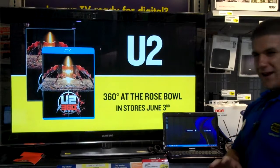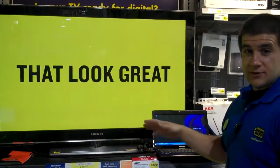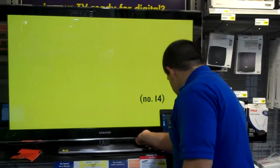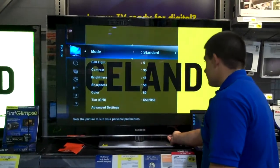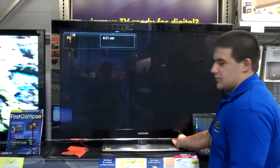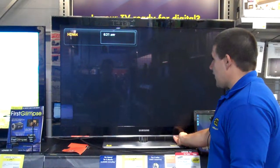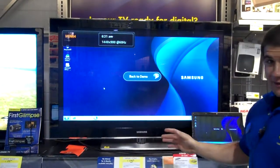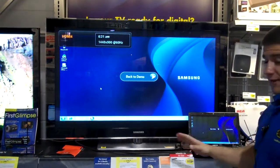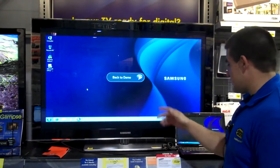I just want to show you and give you an idea of what you can do to hook up your computer to this nice new flat screen. I'm actually just switching the source input here on the television, and right now we have this hooked up to the HDMI port — just HDMI from your laptop directly to the TV.